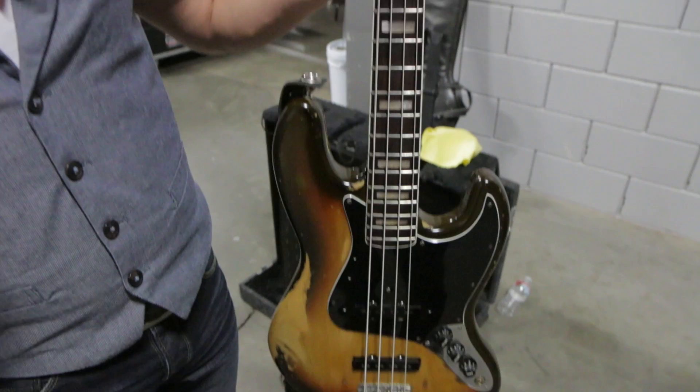At home, for tracking in the studio, I've got an all original '61 P bass, and I've got a '66 Jazz bass and a '69 Jazz bass, but the '60s stuff stays at home for sure.